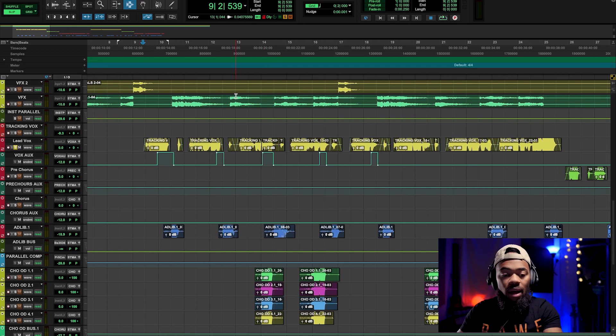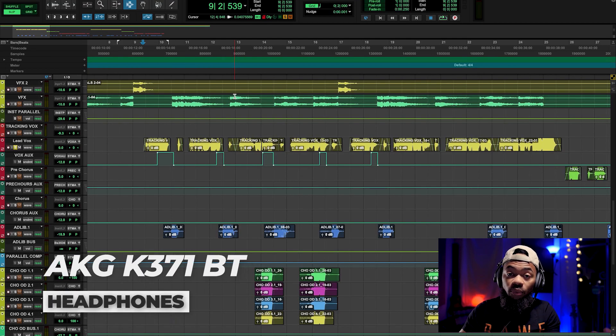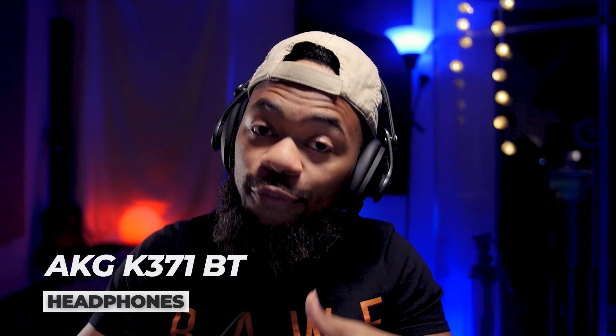What I'm going to do is play you this vocal — just the raw vocal with no effects on it — so you can get an idea of what it sounds like.